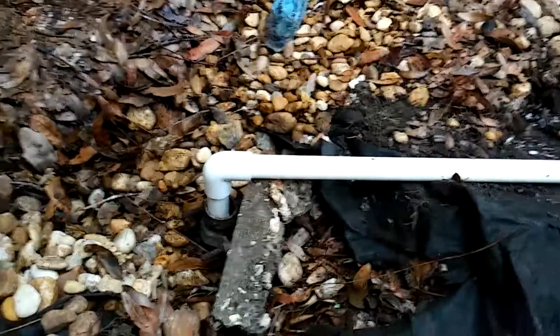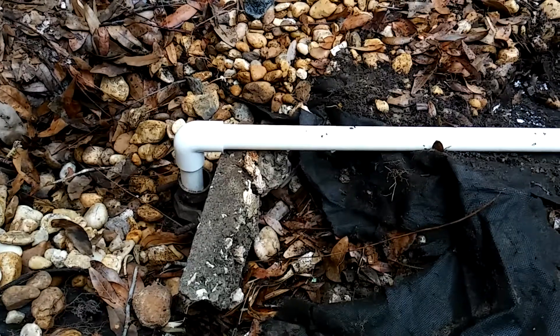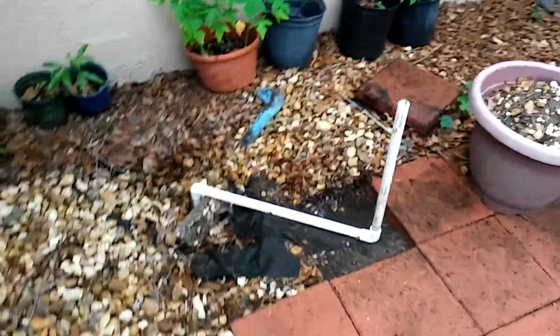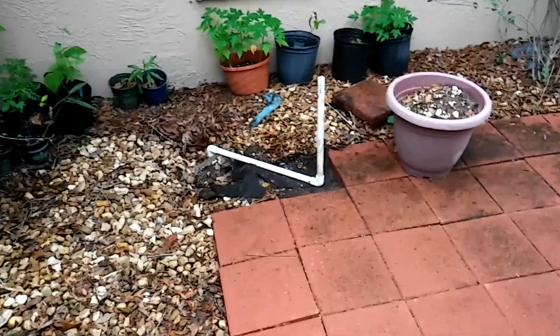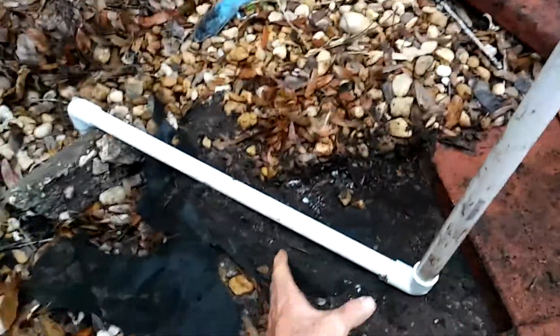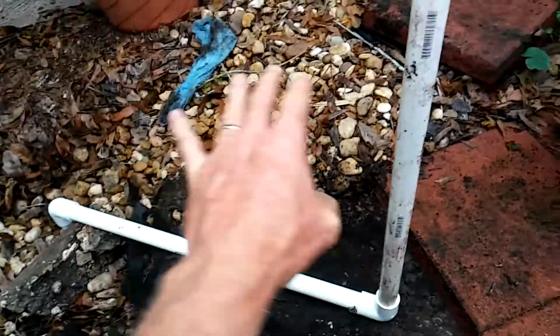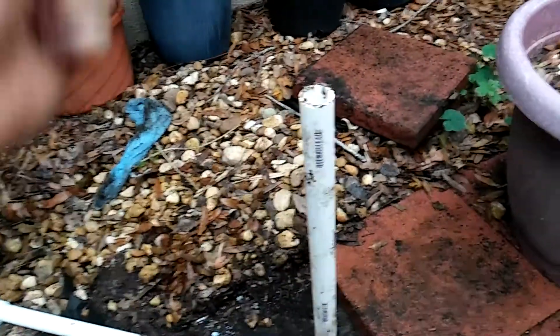I've placed the tube down inside the well and then brought it up at an angle over here because I'm going to put my pitcher pump here. I need to form up a concrete base and then put the well up high so I don't have to bend over.